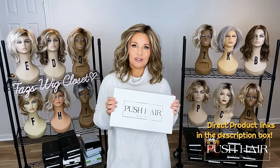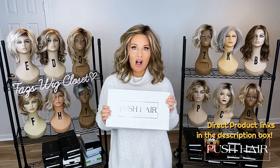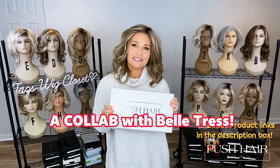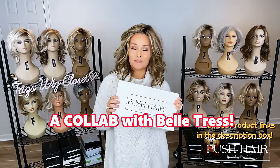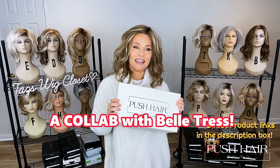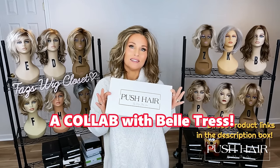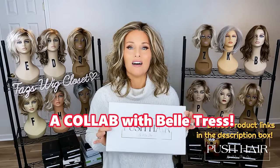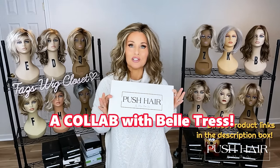She used Belle Tress to create the styles, so you'll see all of the familiar Belle Tress colors on these styles. It's always nice when you have some infrastructure built into this process. It's not easy to select a factory and go about this from scratch, and so we welcomed Belle Tress as the maker of this new heat-friendly Push Line.